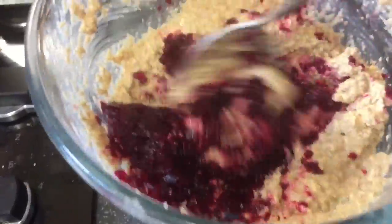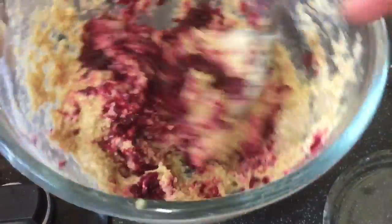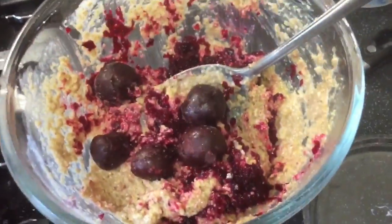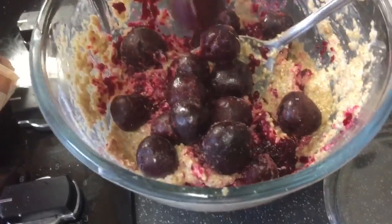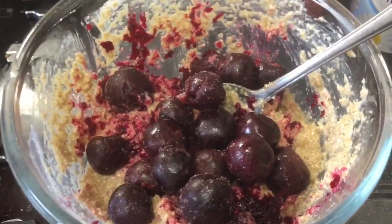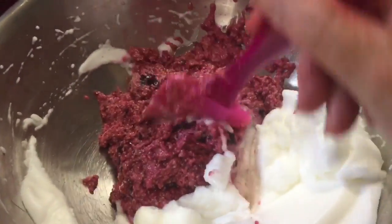This is going to be a sort of cherry velvet cake — a yummy treat. I'm just going to fold those together and then add in the egg white, folding it through carefully.